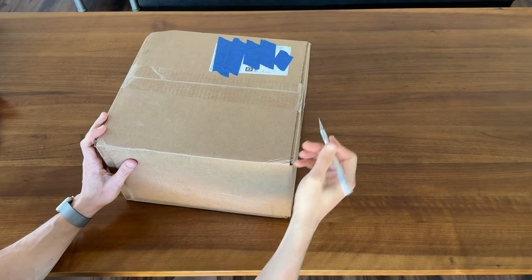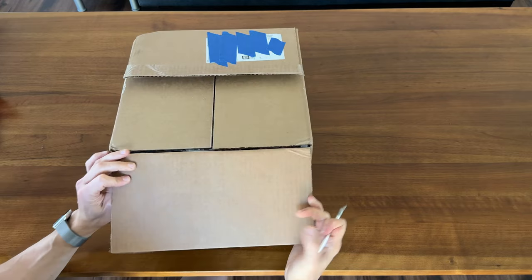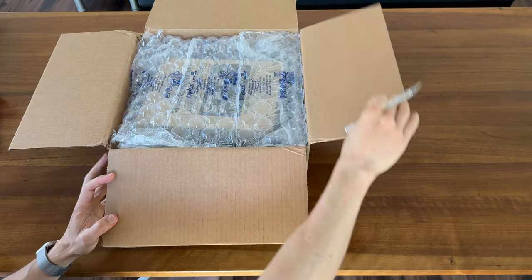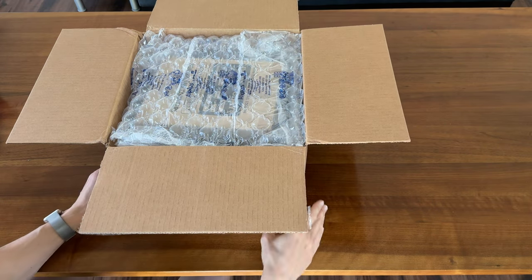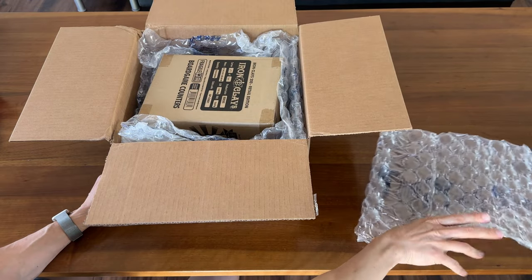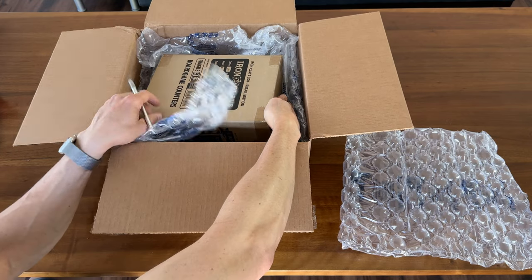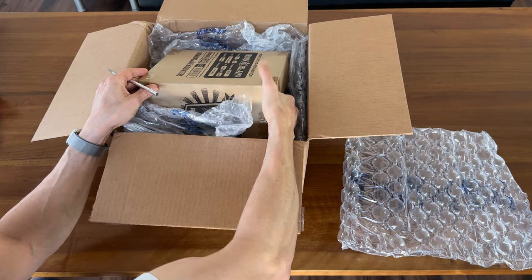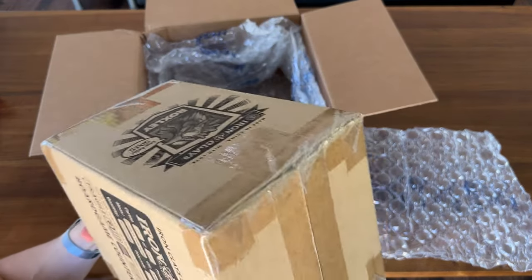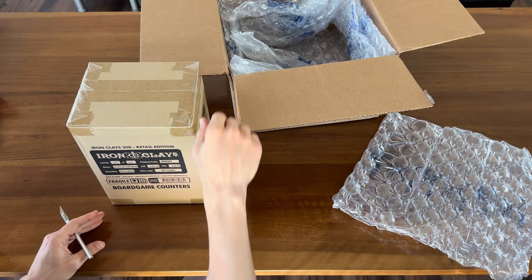All right, let's take a look. Just like Boardlandia, we've got bubble wrap. Now, in most cases, opening a box from Game Nerds means I've ordered some board games. In this case, it's some board game accessories — specifically some Iron Clays, the 200 box.